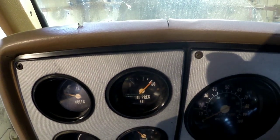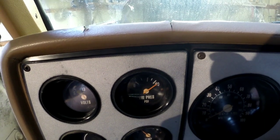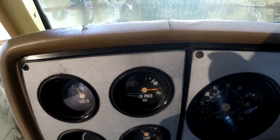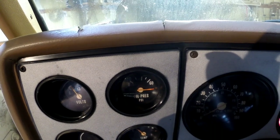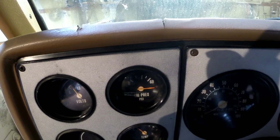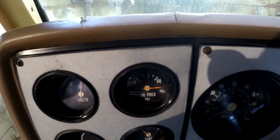The gauge is at 60 psi, the key's off, it's been off for a few minutes. I go to turn the key on and it jumps way past — it should go to zero when you turn the key on. And then when I start it up, nothing.